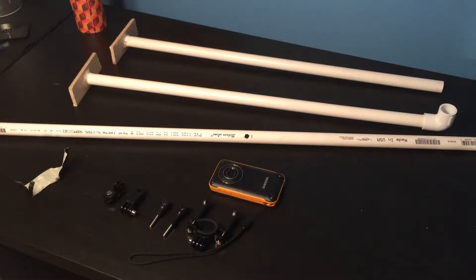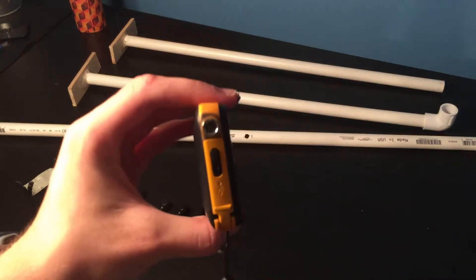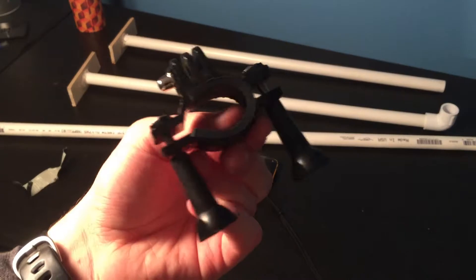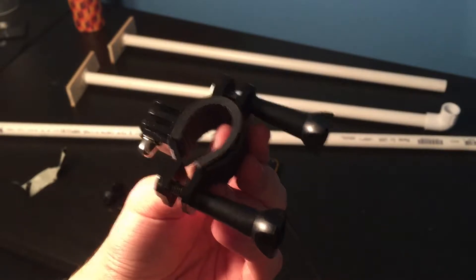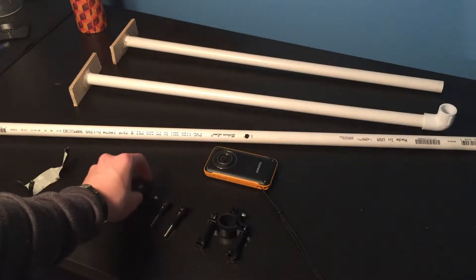Alright guys, these are all the parts you're going to need. You're going to need a camera that has a tripod screw mount. I used this GoPro clamp for my camera rig, but you can also get a regular camera clamp. I'll link one in the description below along with the rest of these supplies. I also used some other GoPro adapters.